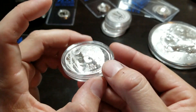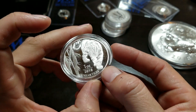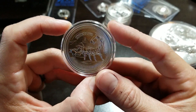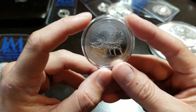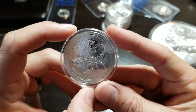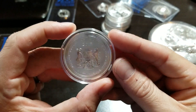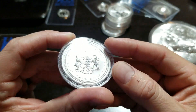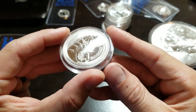The capsule is scratched like crazy — unbelievable. This is the Death Stalker, the Republic of Chad Death Stalker, with a nice little scorpion on there. This is the 2017. Just look at how bad the capsule is scratched — every one of them.